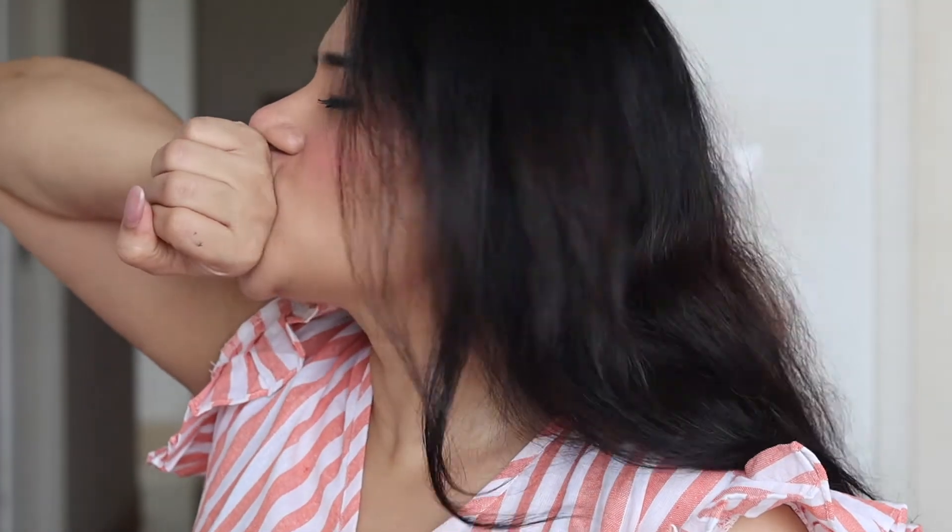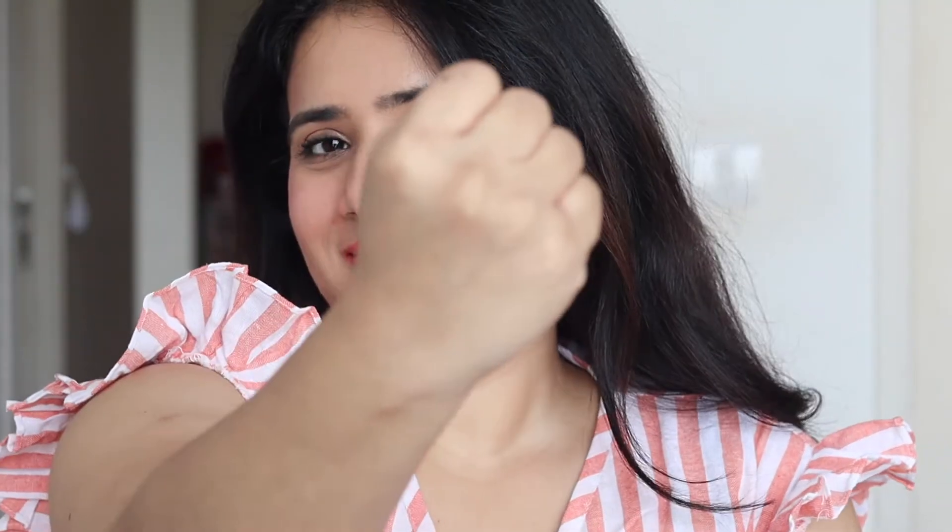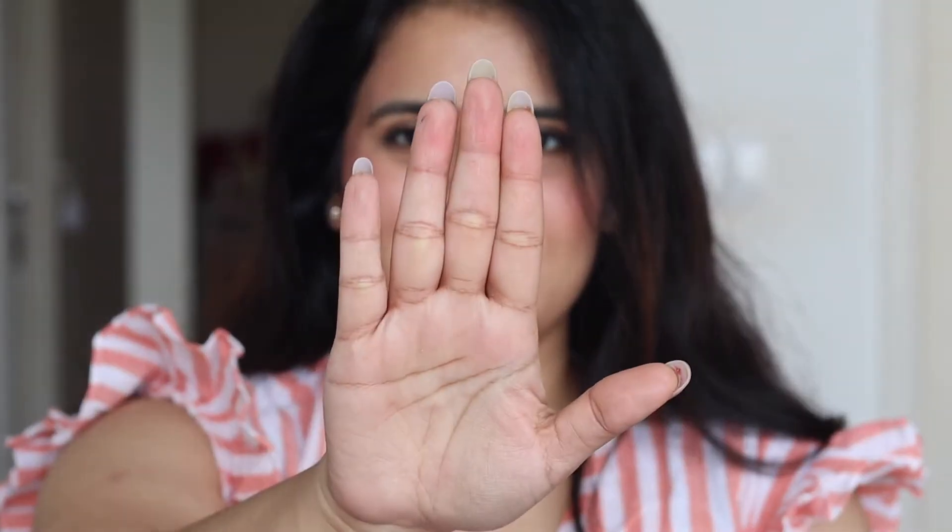Let me quickly show you how amazing the formula is. I have nothing on my hand right now, so I'm just going to do a quick kiss test — and you can see there's nothing transferred on my hand at all. I'm trying to smudge it, trying to get it removed, but nothing comes off. It is very, very transfer proof and long-lasting. Such a pretty shade!